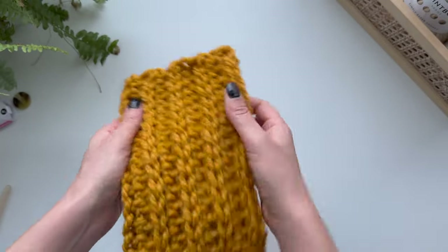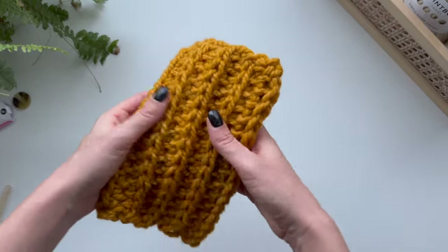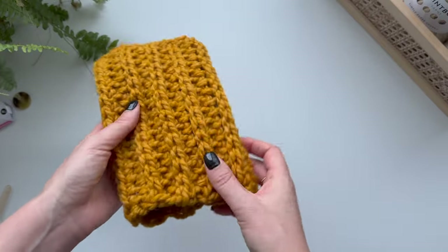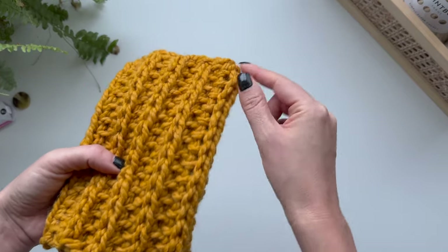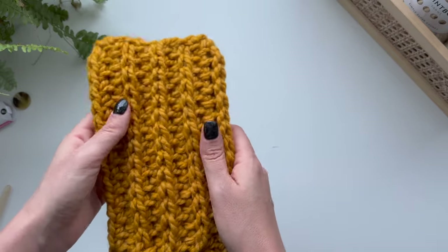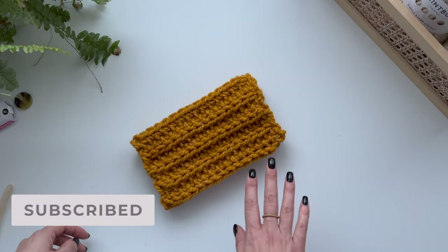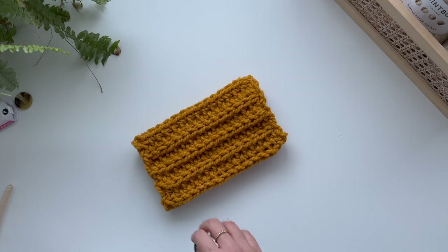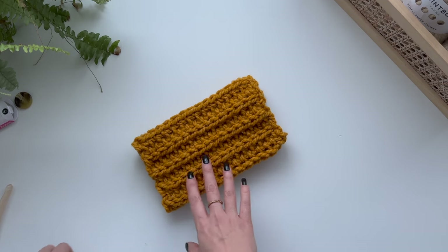And then we have our doggy snood — amazing! I think that would definitely fit over a whippet's head. Obviously if your doggy is bigger or smaller you can make this bigger or smaller. If you want to make it wider just do a couple more rows, and if you want to make it longer just chain a couple more at the start. Easy doggy snood — great for a Christmas gift or a new puppy gift! If you like this video please give it a like and subscribe. I bring out new videos like this all the time and I would love to have you as part of the community. If you want to see how to do this ribbed effect with a smaller yarn there's a video here — I'll see you there!